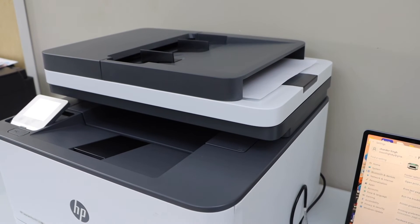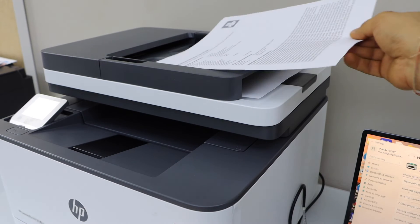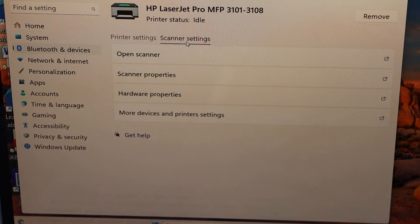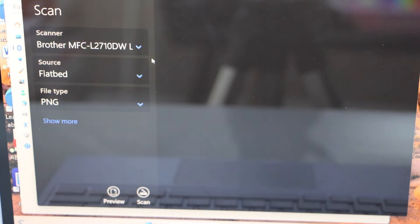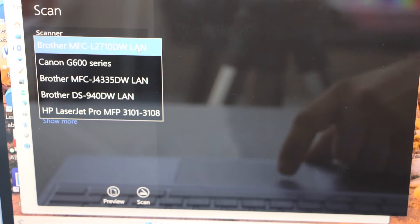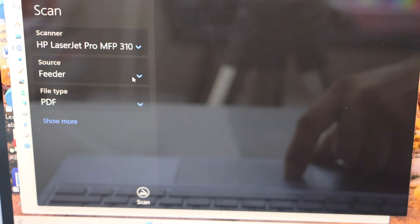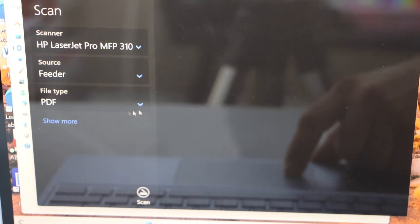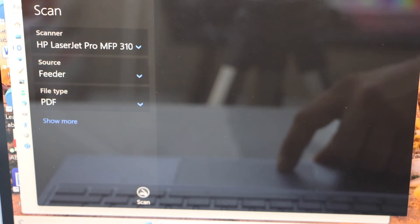For scanning, we can use the top feeder tray or we can also use the scanner bed. Place a page on the scanner, then click on Scanner Settings and open the scanner. This is the Windows Scan app — you can download it from the Microsoft Store. Select your scanner, select the source as feeder tray. If you are using the flatbed, use flat PDF. You can also choose JPEG or any other format, then click Scan.